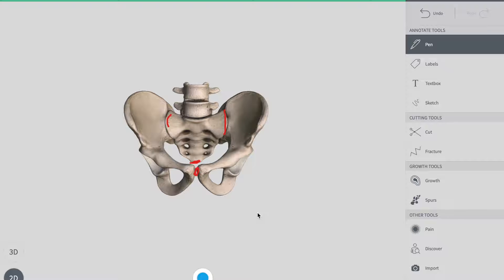First, let's talk about the sacroiliac joint, which is right over here between these structures. This is your iliac fossa — this is your ilium, this is your sacrum. The joint between them is the sacroiliac joint, and this joint is a synovial joint. Remember this one.